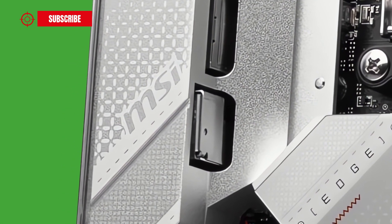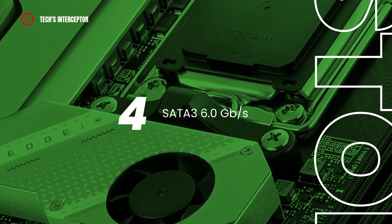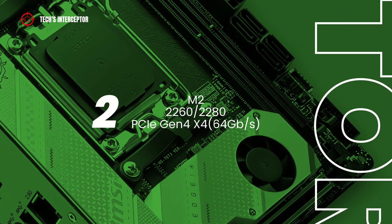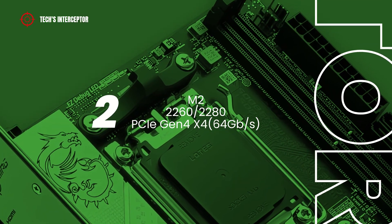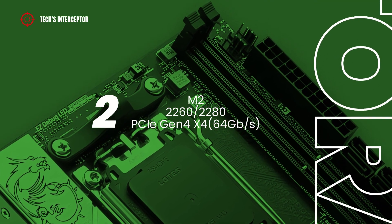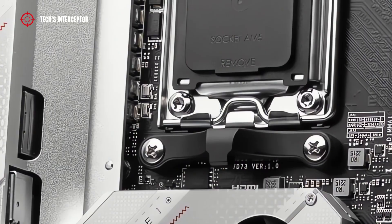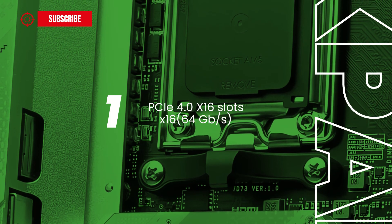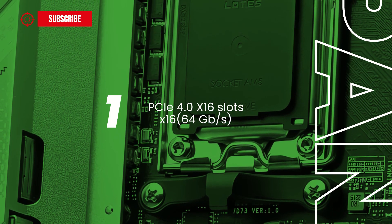The storage options of the new B650 motherboard are composed by 4 SATA 3 6Gbps connectors, and two M.2 slots that support storage devices type 2260 or 2280 PCI Express Gen 4, operating at x4 mode — that is 64Gbps. As an expansion slot, the MSI board features one PCI Express 4.0 x16 slot boosted by Steel Armor technology, supporting x16 mode at 64Gbps.